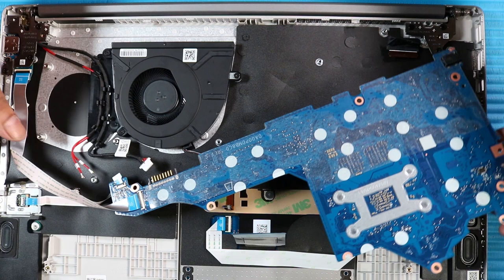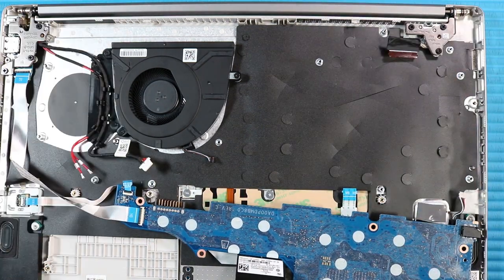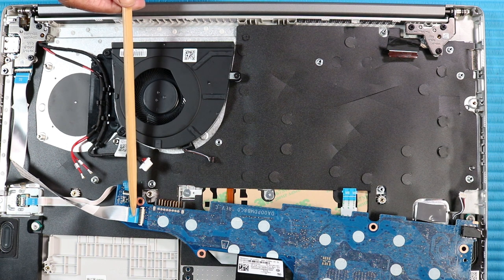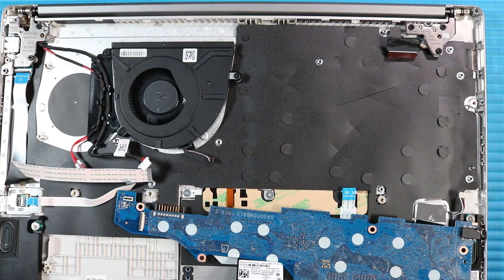Turn the system board over. Remove the following cables from their connectors on the bottom of the system board: USB ribbon cable and fingerprint ribbon cable. Remove the system board.